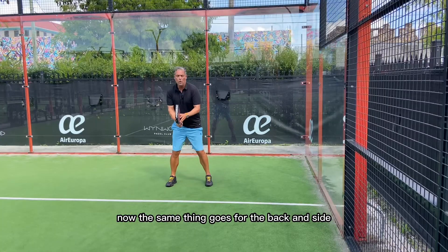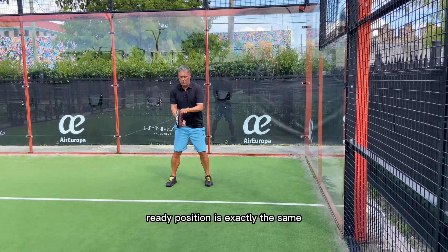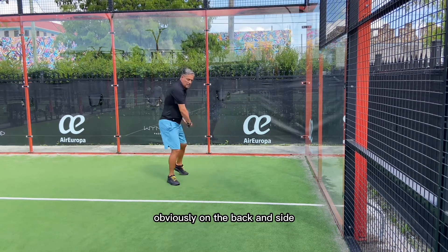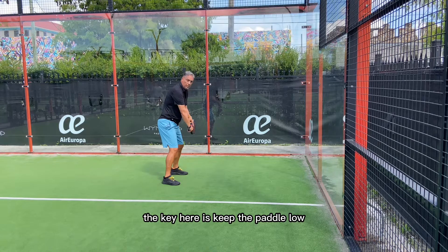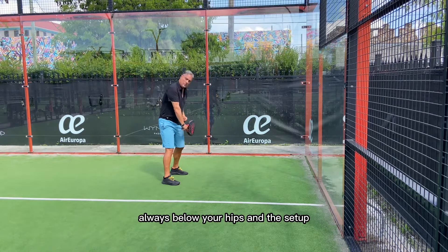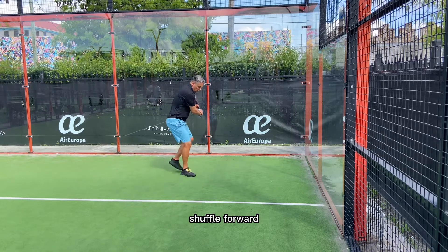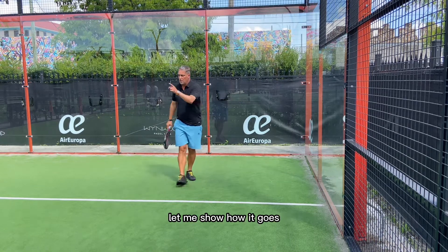Now the same thing goes for the backhand side. Ready position is exactly the same — setup is exactly the same, obviously on the backhand side. The key here is keep the paddle low, always below your hips. In the setup, you're gonna shuffle back, shuffle forward, and make sure that you hit the ball in front of you. Let me show you how it goes.